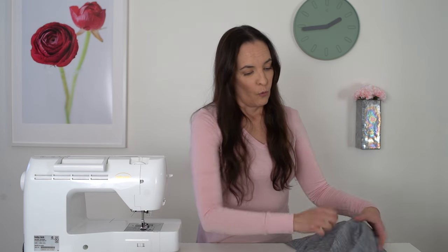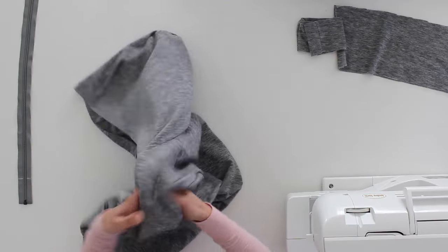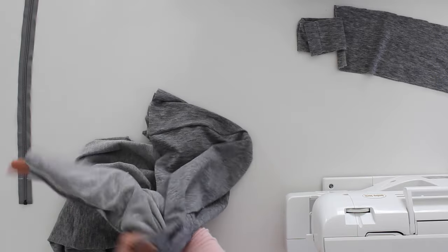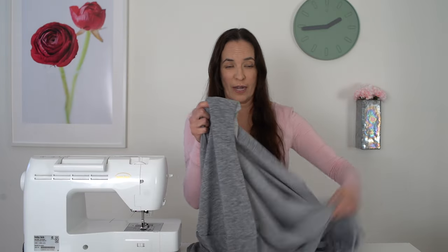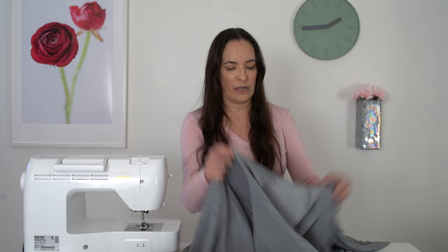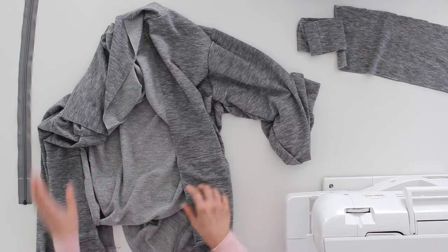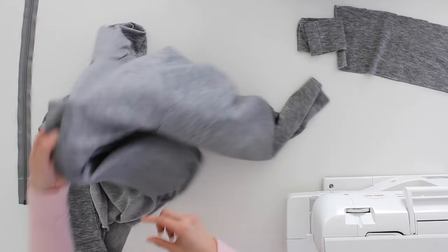What I did here is I've basically constructed the outside jacket. I have another video showing how you can sew this together step by step — I'm not going to go through all the steps on this video, just the things that are different for creating a lined jacket. So I've sewn the hood, the sleeves, and done the pockets. Let's talk a little more about the pockets.